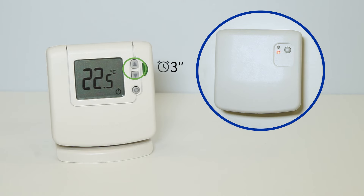Then, press the up and down arrows together for 3 seconds until you see INST on the display. Press the down arrow once to go to CONT.